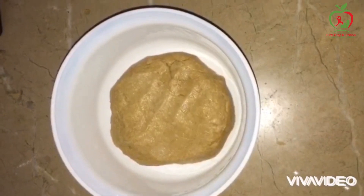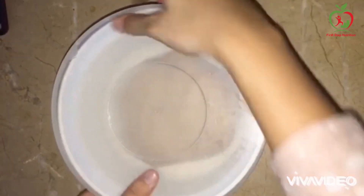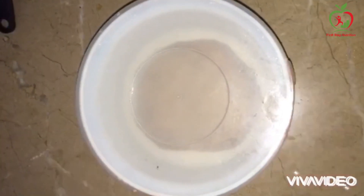This dough is ready. Let's put it in a warm place for 30 minutes to rest.